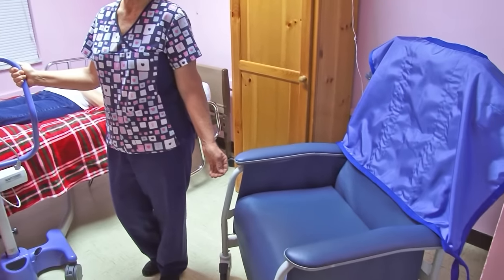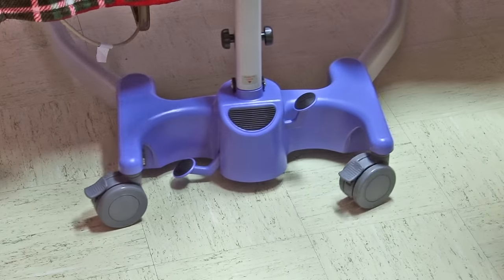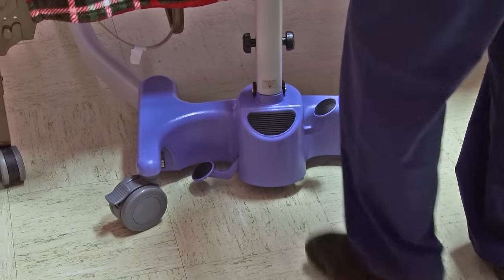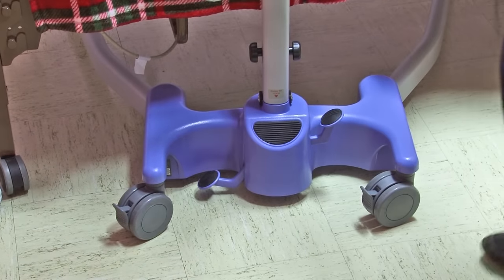The wheelchair or the Jerry chair will be placed in the proper position for moving the resident. We want to make sure that we stabilize the unit. You want to have everything locked down in position tightly, and then check it after you lock the wheels. Okay, that is locked.